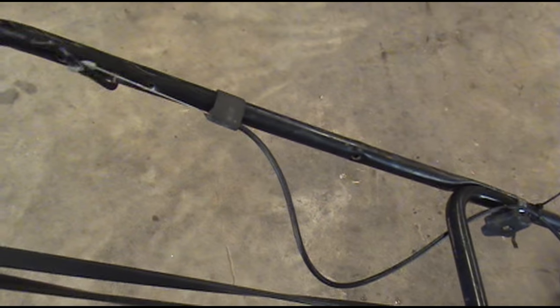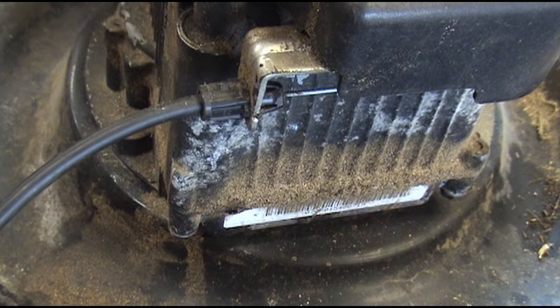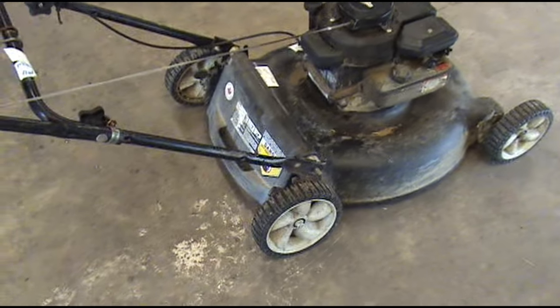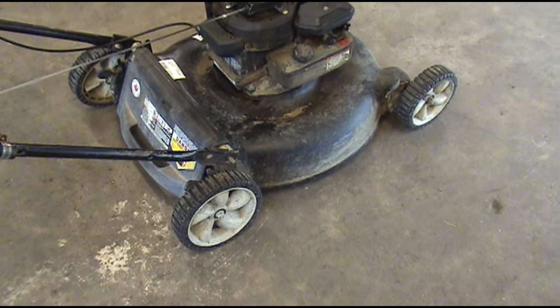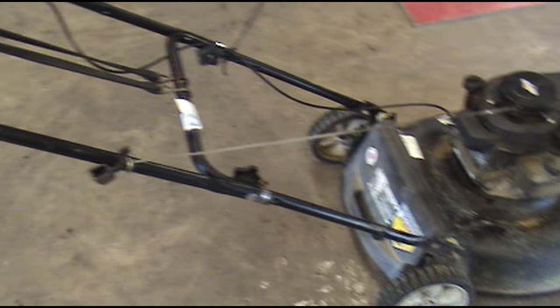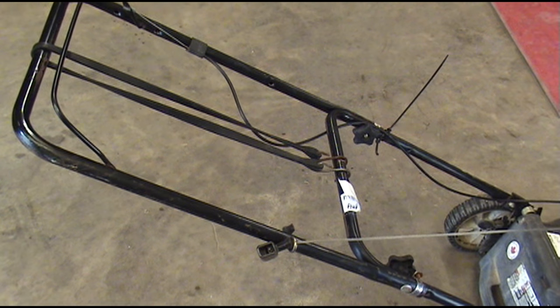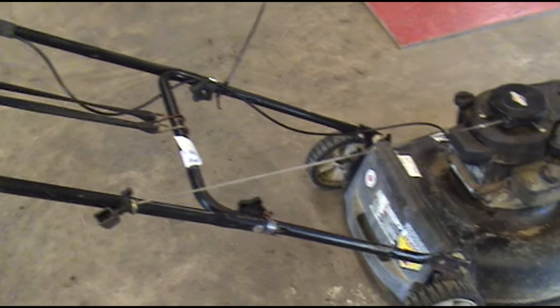On this mower the kill cable does not work — it doesn't even move down here at the bottom. The cable is stuck, and on this particular mower the numbers don't even show up in the book anymore, so we're having trouble finding the right part number for the cable, which happens all the time. I want to show you how I take a cable that's a little bit different and make it work.